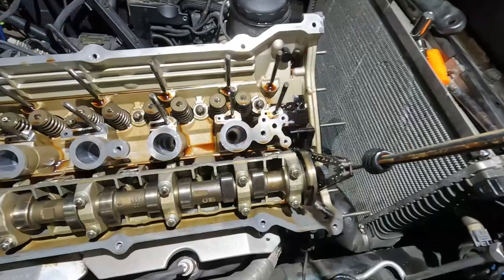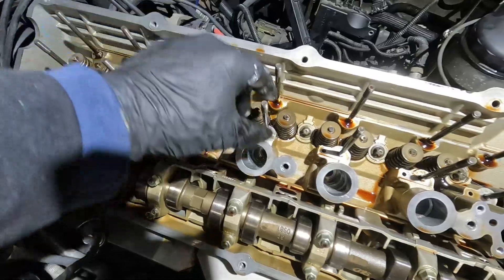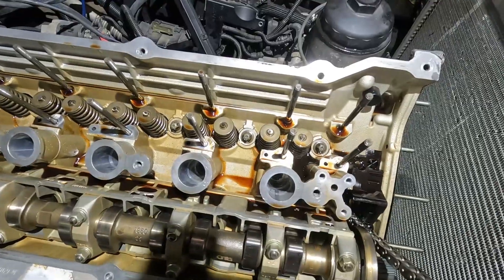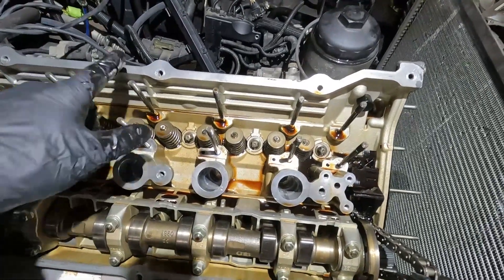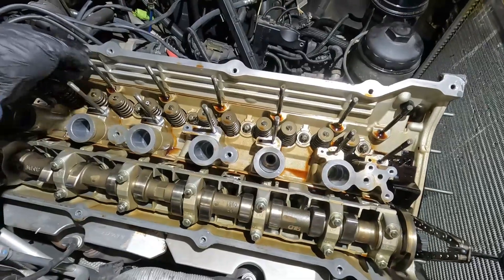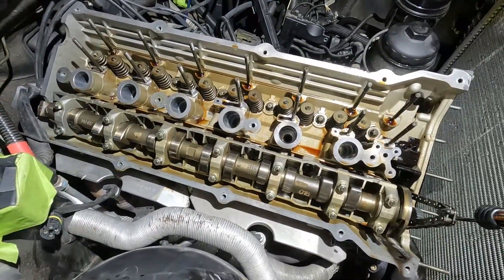Getting close. These studs right here can sometimes actually fail when the engine overheats. I don't know if these can be replaced separately or if you'd have to have something machined to the same length. Hopefully I won't have a problem when I re-torque the camshaft down, but the heat can really do a number on the middle. Let's switch over and take off the exhaust camshaft now.